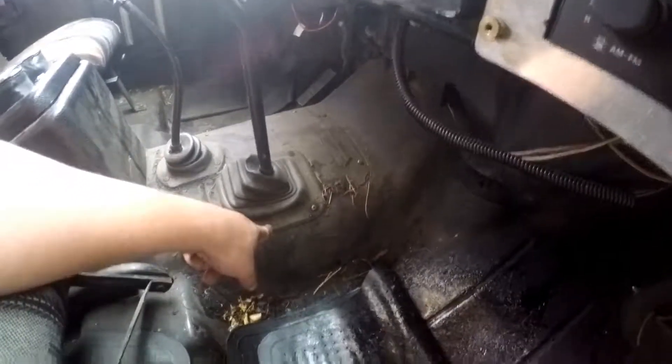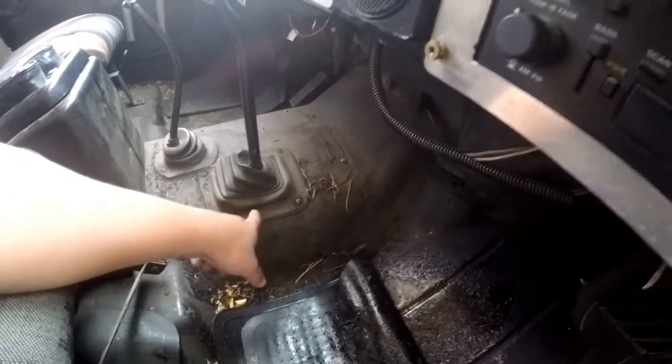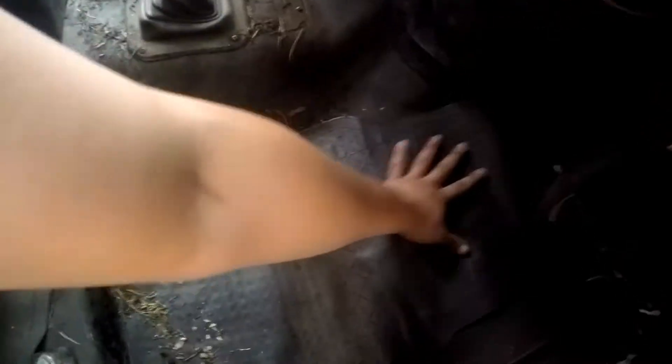This boot here isn't really on there well, and the engine linkage is so bad that it's flinging oil up here, and it's all coming down in here. So this is the only thing between passengers and black shoes.